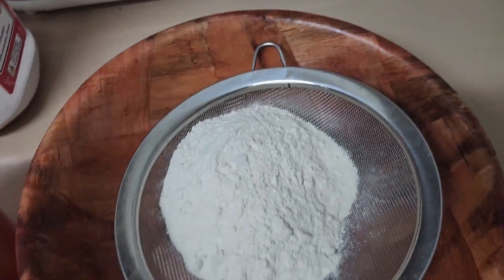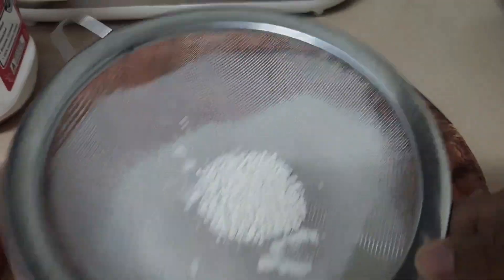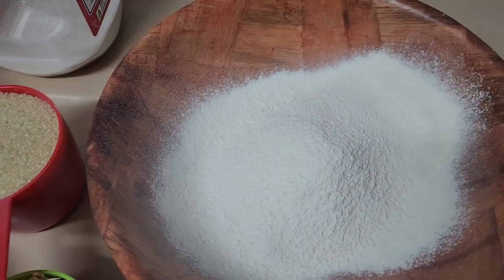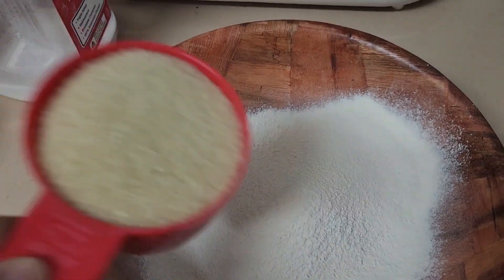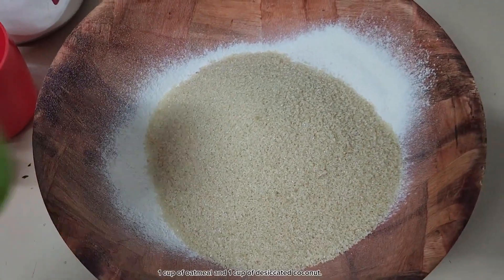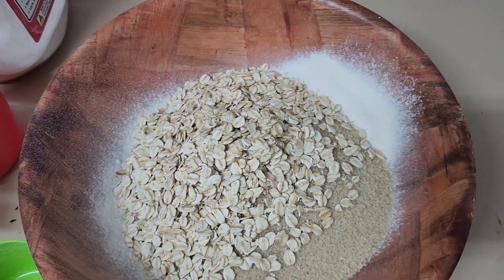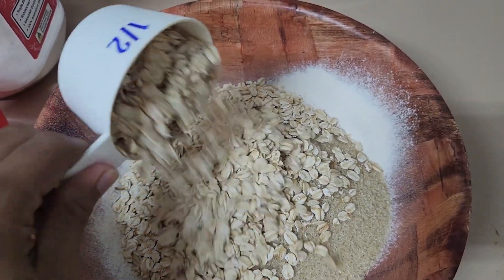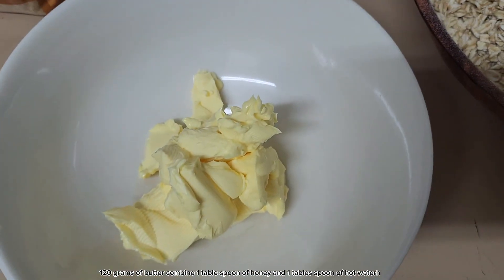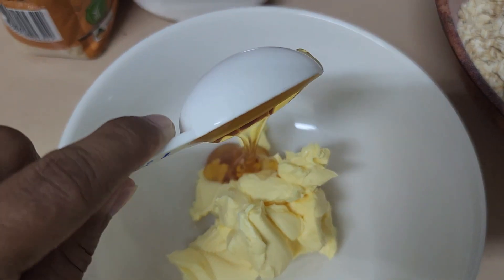1 cup of self-raising flour, 1 cup of brown sugar, 1 cup of oatmeal and 1 cup of desiccated coconut. 120 grams of butter.